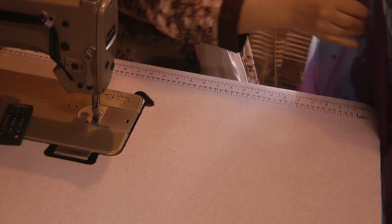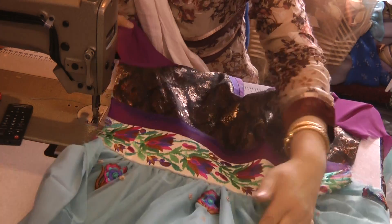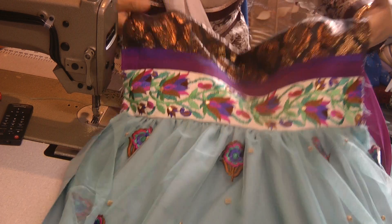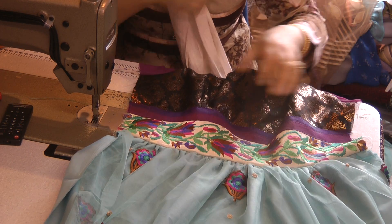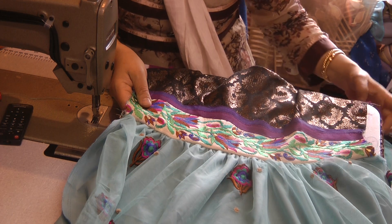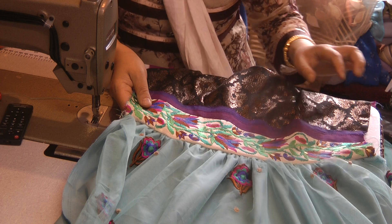Both sides are now attached, and that is basically what the outfit looks like. I'm going to pause here because I need to overlock the sides before attempting to do the side seam and attaching the zip.